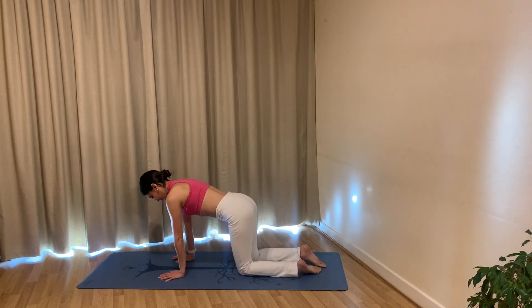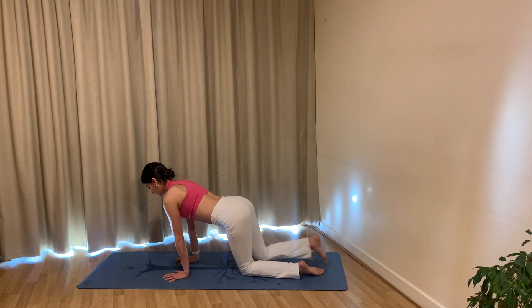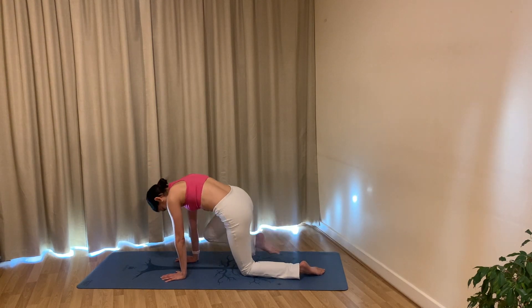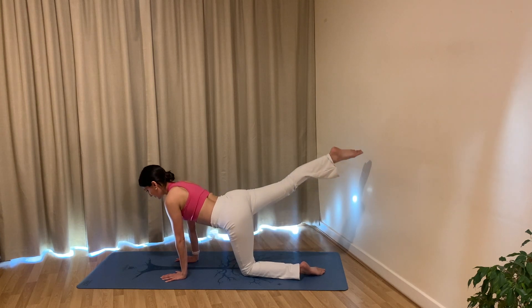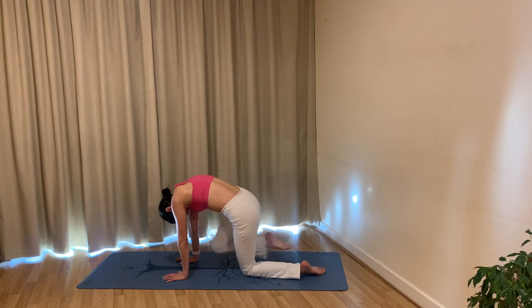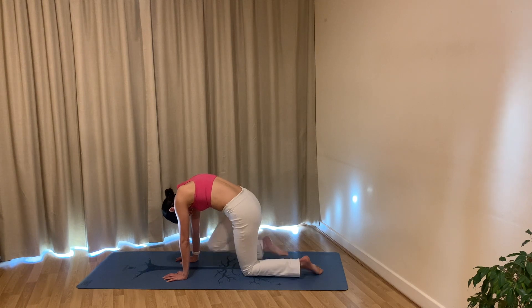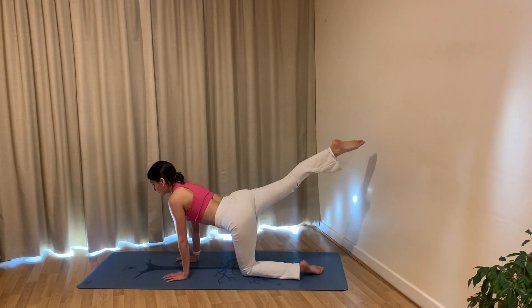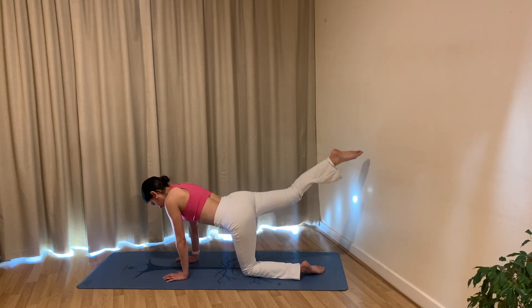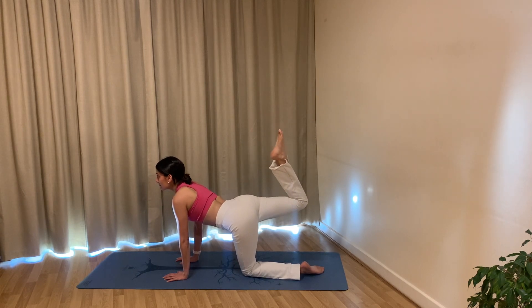Slowly go ahead and extend your right leg back behind. Exhale, lift your right leg up, hold. Breathe in, exhale pull your right knee in as you round through your back body. Inhale extend, exhale pull your knee in, squeezing through your abdominals. Inhale extend, lifting your gaze up. One more — inhale extend and open, exhale pull your right knee in. Inhale extend your right leg long, bend at the knee and let's pulse the leg up and up: six, five, four, three, two, one.